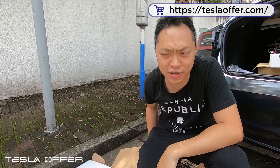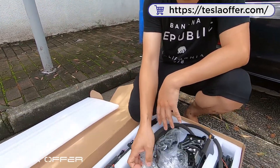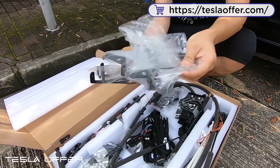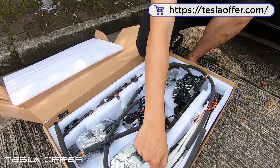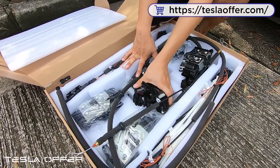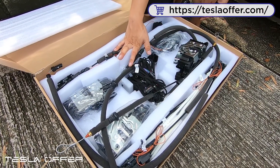Hi guys, this is Raymond from Tesla Offer. Today we are showing you how to install our newest software store. So this is the kit, and in the kit you can find four frames that hold the latch motor — we'll show you later. At the same time you can see there are four latch motors, a bunch of wires we'll teach you how to connect, and four door lock units. That's basically the kit.